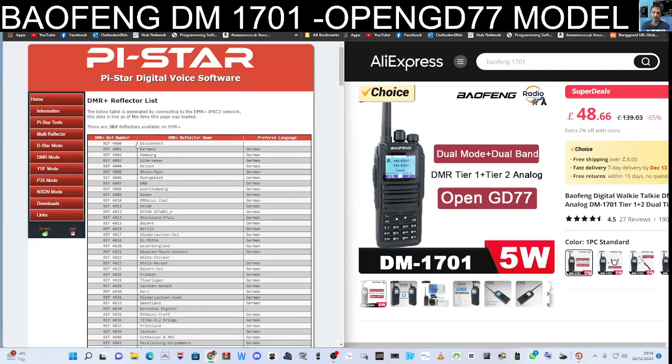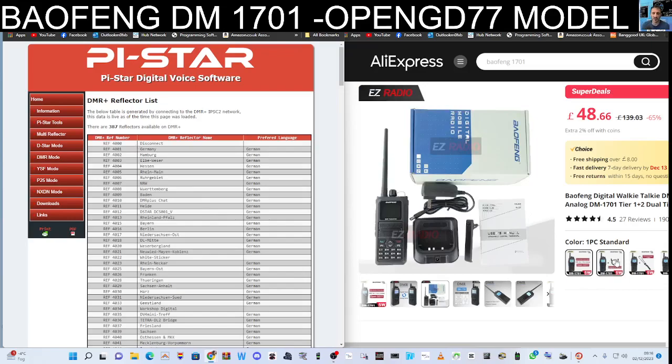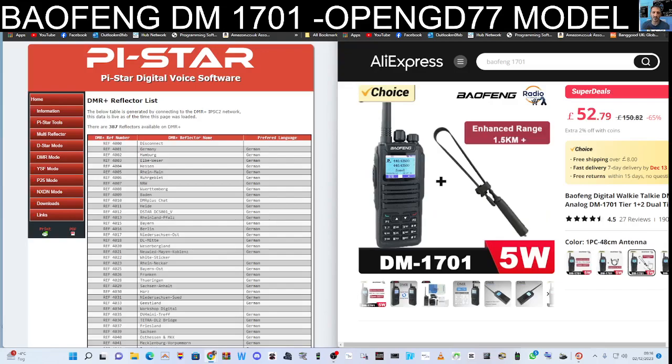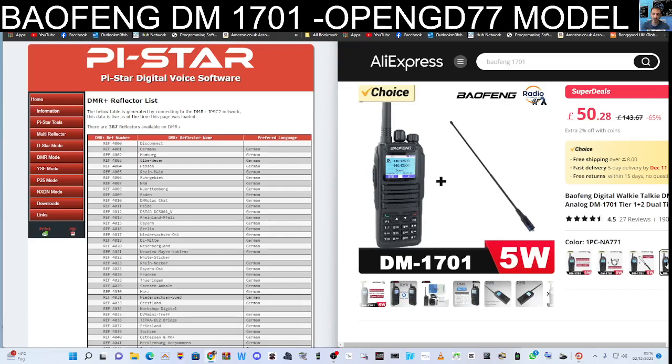All you need is the programming cable. The listing doesn't say if it comes with it or not, but I think you get choices where you can buy it with or without a cable. My guess is — yes, there it is — for an extra couple of pounds you get the cable included, so that's pretty cool.